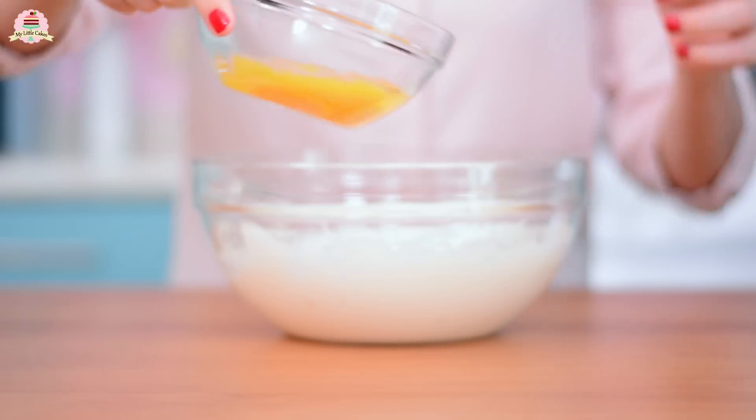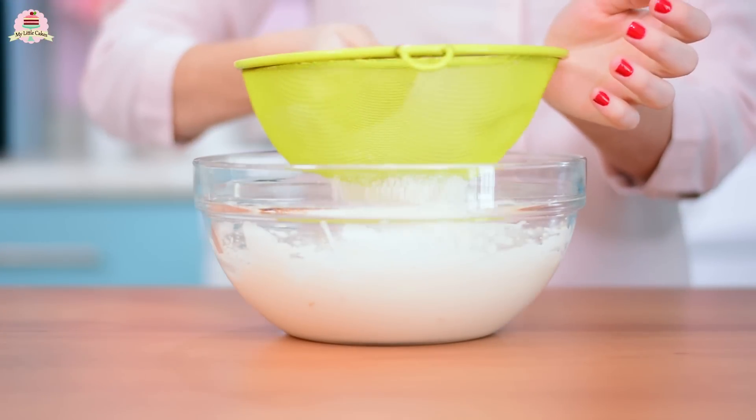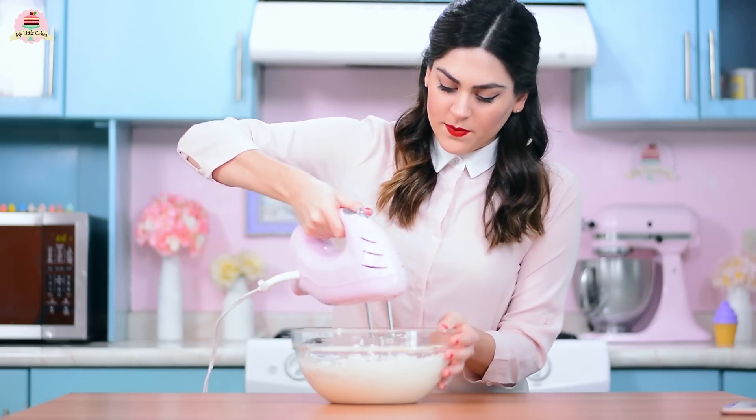Now add the egg yolks that you set aside, the vanilla, and the flour passing it through a strainer, to the bowl with the cream cheese mixture, and mix it for a few seconds.